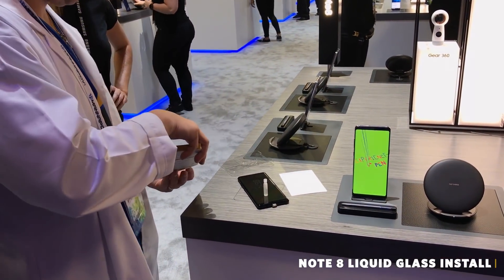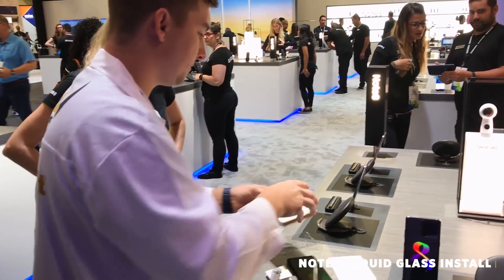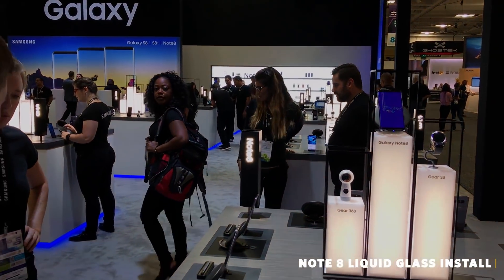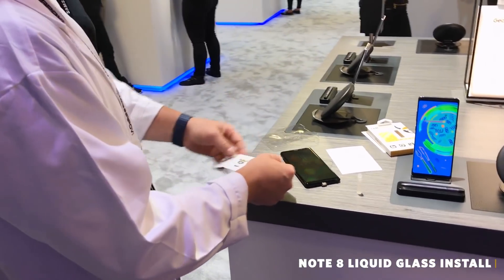You can't fix a cracked screen with liquid glass — you cannot fix it. Basically, you would use liquid glass anytime you would normally use tempered glass. It's not a second layer; it actually replaces it. Just like tempered glass doesn't fix cracks, neither does liquid glass. Tempered glass will resist breakage, dropping, and scratching — and so will liquid glass.